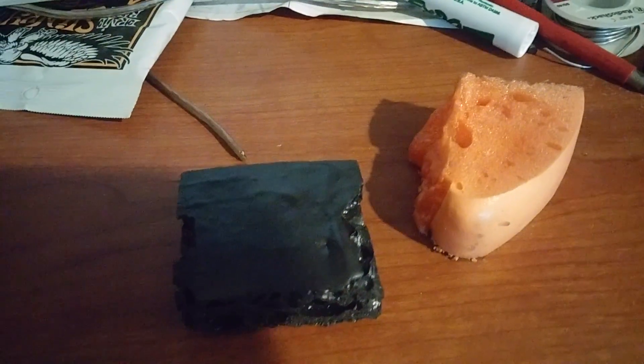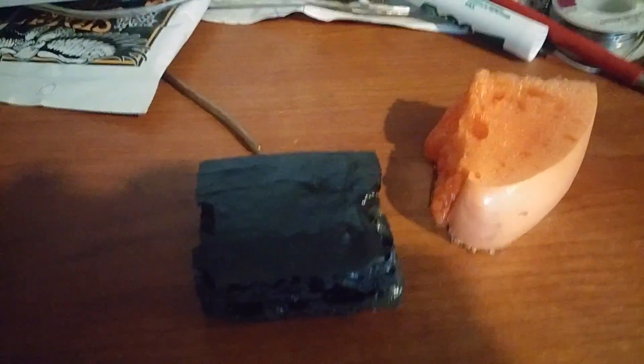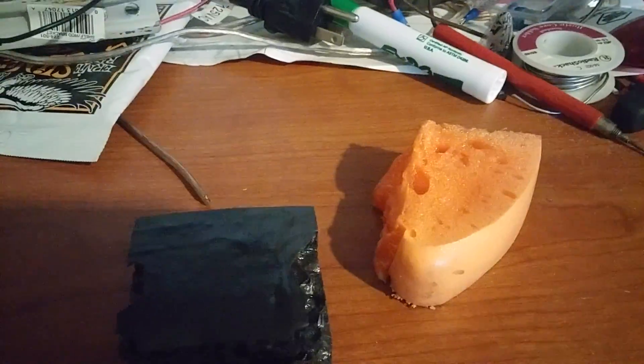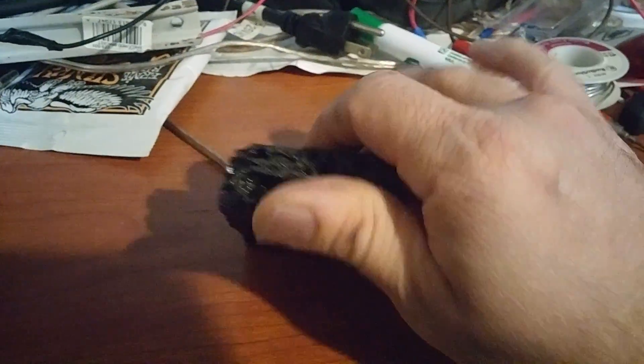Hi folks, I'm in the studio room right now where this cluttered desk has lots of guitar stuff and whatnot. The lighting is a bit wacky, but this video is basically about graphene foams.